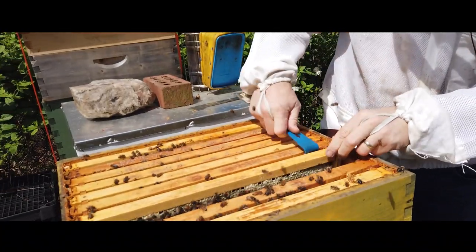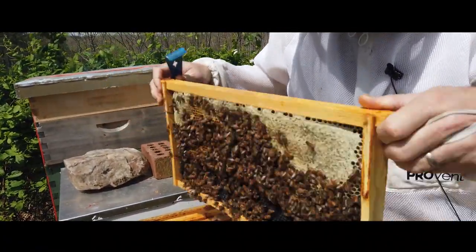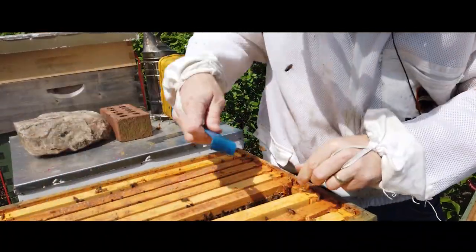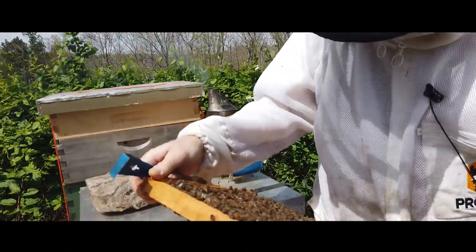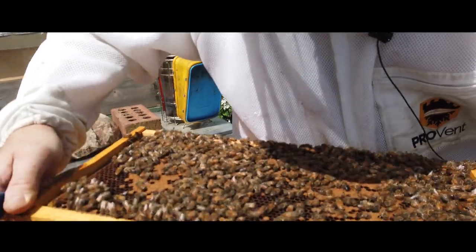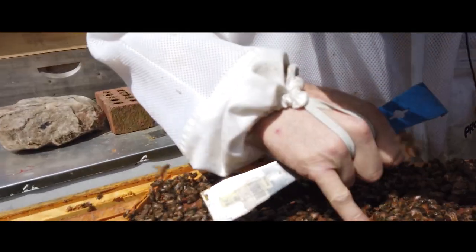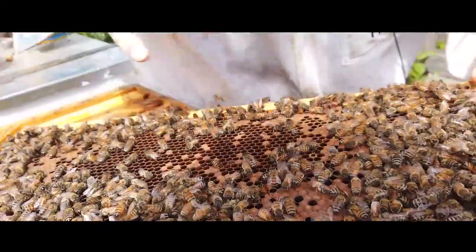I also don't see any queen cells, which is good. Sometimes when bees swarm, since they don't have any babies to take care of, they'll fill up every little area with nectar. It's important that we make sure during this time — while a young virgin queen is developing and going on her mating flights — that there's room for her when she's ready to start laying eggs. I'm holding the frame so the light gets to the very bottom of the cells so I can see if there are any eggs. I do not see any eggs. But here — look at this little fuzzy bee. That's a little baby. When they come out, they're fuzzy.